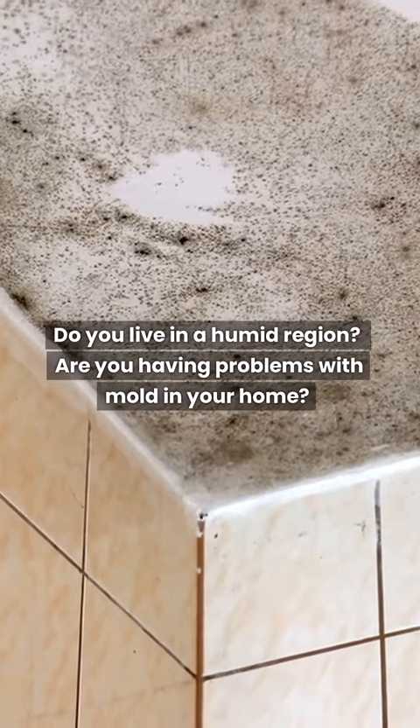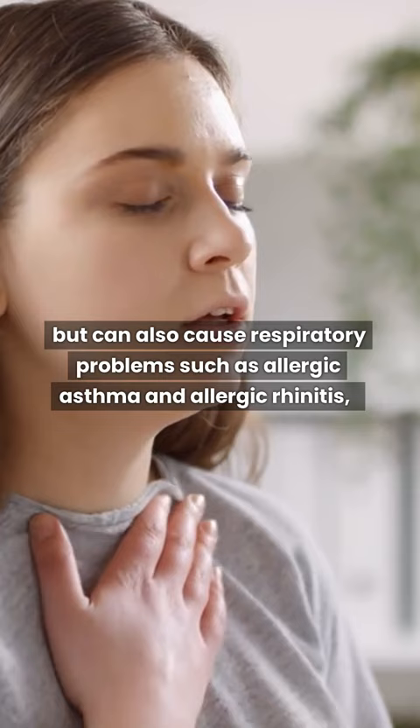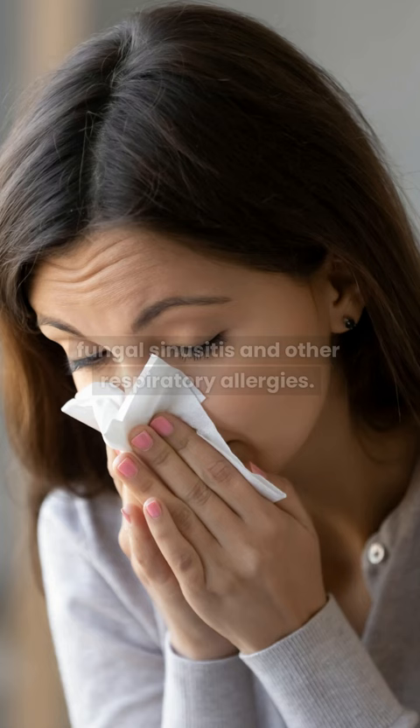Do you live in a humid region? Are you having problems with mold in your home? Mold is nothing but a fungus that not only leaves a dark appearance and unpleasant odor, but can also cause respiratory problems such as allergic asthma and allergic rhinitis, fungal sinusitis, and other respiratory allergies.